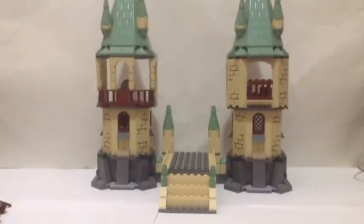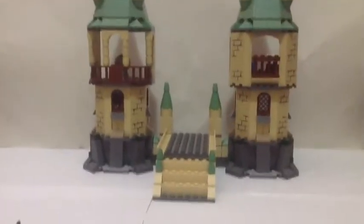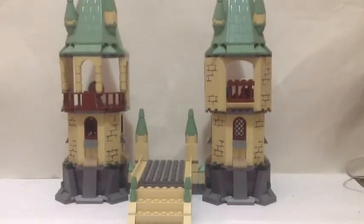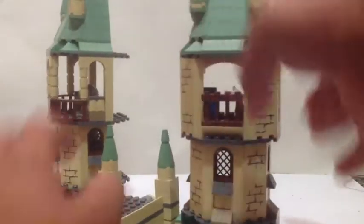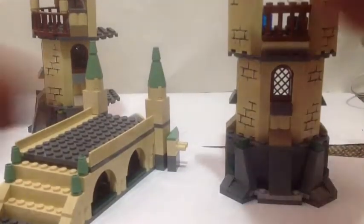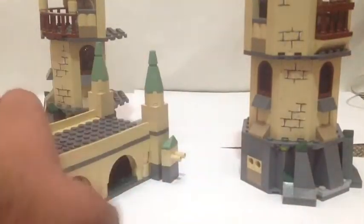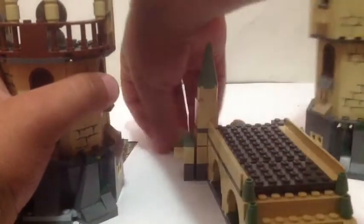This is the set. You get two towers and a bridge, so that's very nice. I'll show you the bridge now but I'll detach the towers first. The towers do rotate, and they detach there and there.